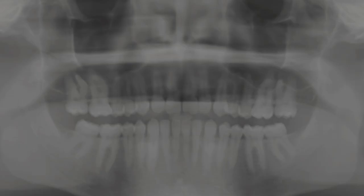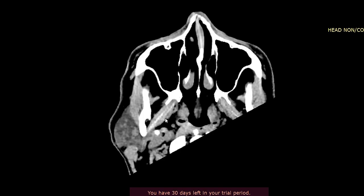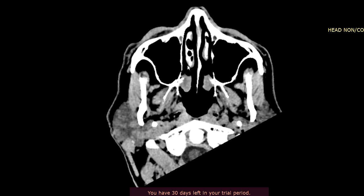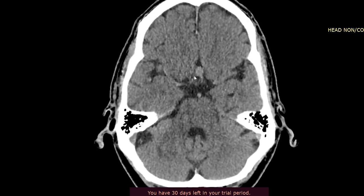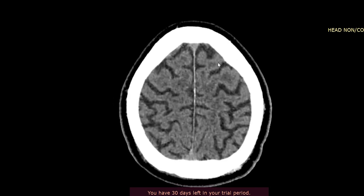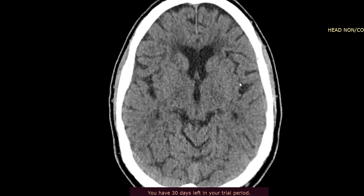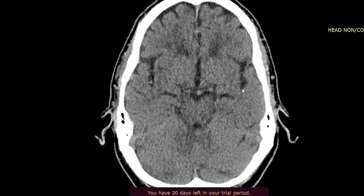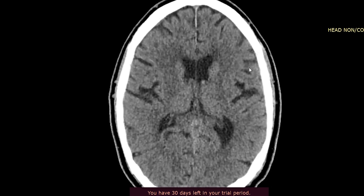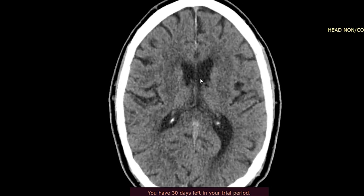The initial thing to look for — I kind of go through a quick scroll through — and the main thing I look for first is one of the sulci, the sulcal side. Make sure there's no effacement, which could suggest the presence of some localized edema or generalized edema. Scrolling through this one, it looks pretty good.